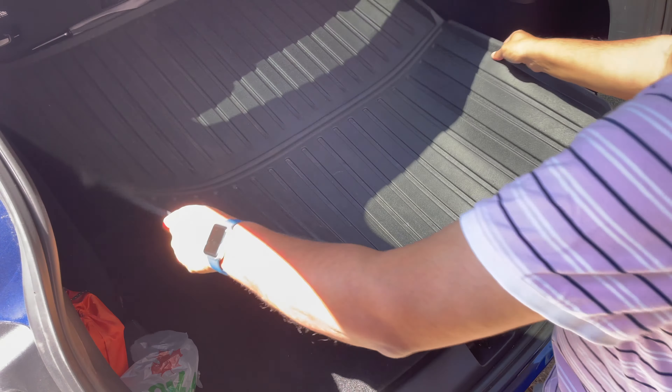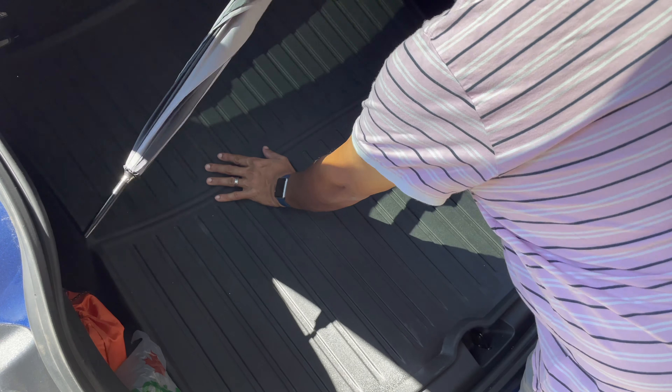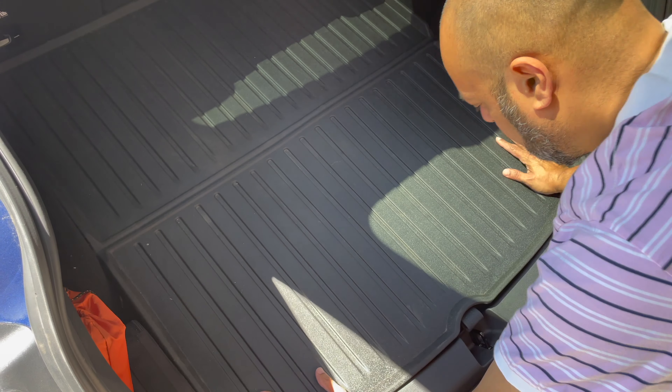Now it's time for the big trunk mat. It goes right in there — just smooth out any wrinkles before you put things in. There you go, all done.